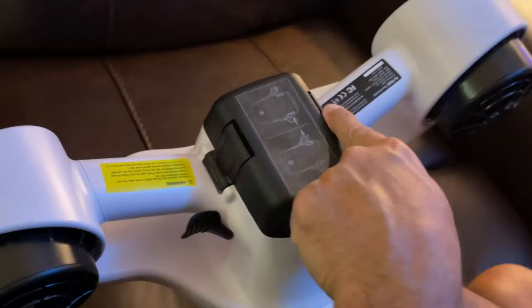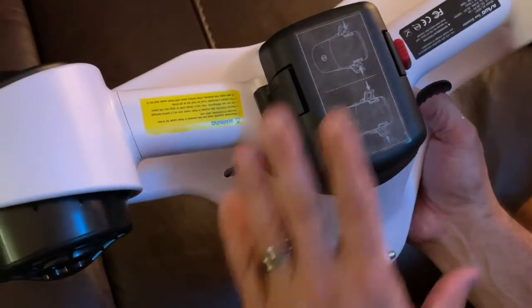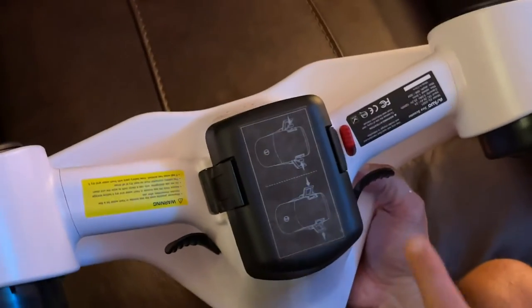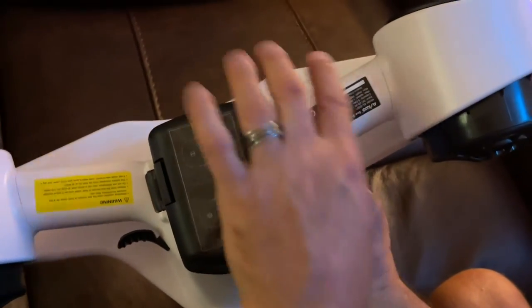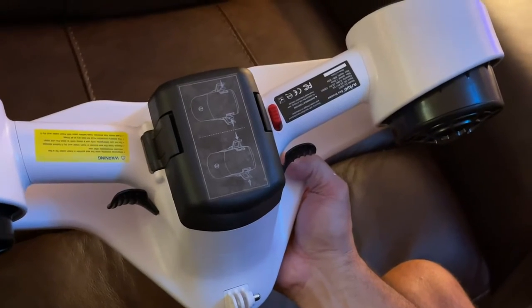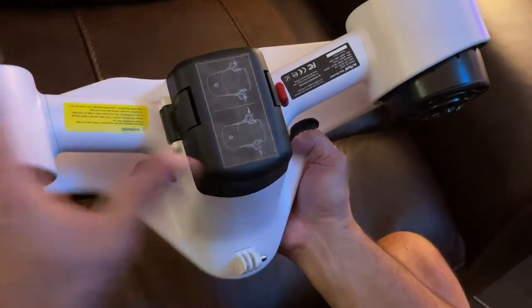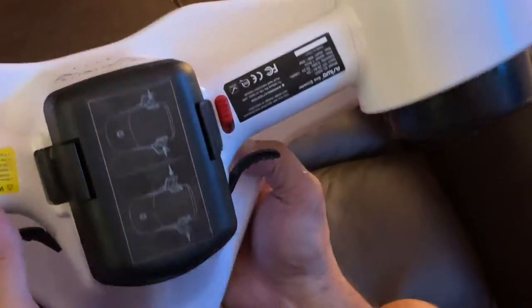This is your battery. It clips in and you have a separate charger that's going to charge it, so you take the battery out to charge it. Here is your lock — if you wanted to lock your triggers so you couldn't go anywhere, you can lock it. It also comes with a leash that goes around your wrist so you don't lose it if you let go of it in the water.